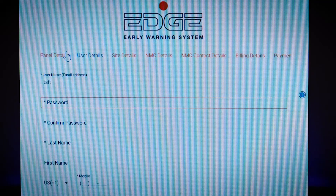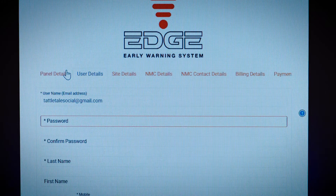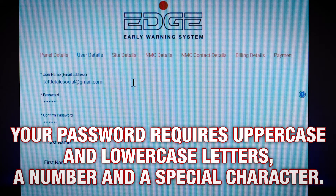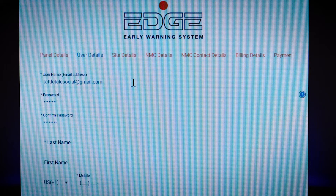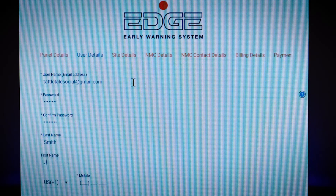On the next screen, you'll enter the username, which is your email address. Then add the password you want to use for your Tattletale system. Your password requires uppercase and lowercase letters, a number, and a special character. Confirm your password, then enter your last name, your first name, and your cell phone number. Then hit Next.